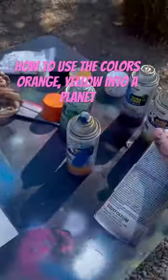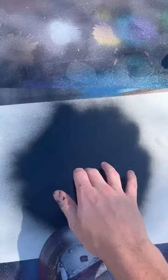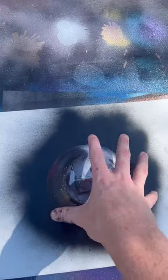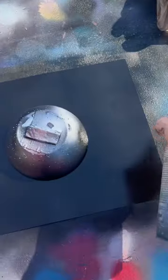I'm gonna show you guys how to make a really cool spray painting out of the colors red, orange, and black. I've got my black down inside, I'm just grabbing my bowl, plop it down. Now we just cover the rest of it all in black.